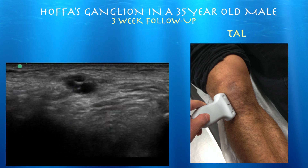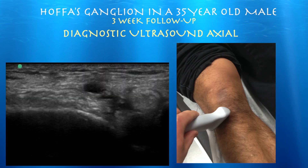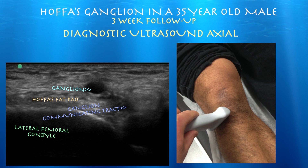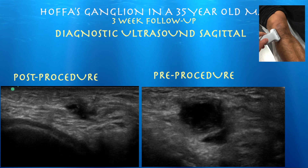Here we are in a sagittal view, and now following up with an axial view. There's the ganglion at about half its prior size. You can still see a communicating track. Here are our pre- and post-procedure comparison views, and you can see a significant decrease in size.